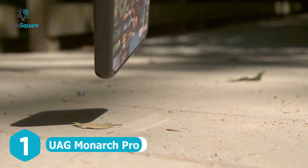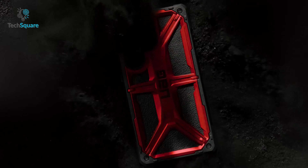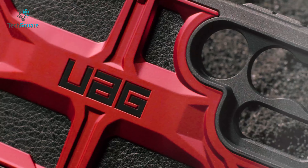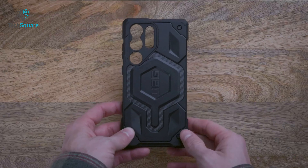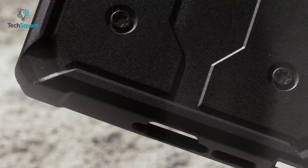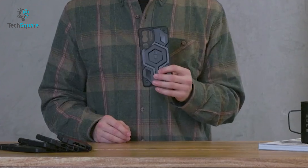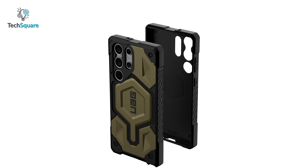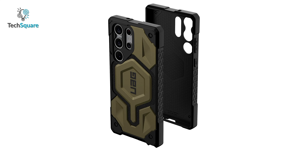Are you looking for a case that can withstand anything life throws its way? Meet the UAG Monarch Pro, the ultimate all-terrain protector. With its premium materials and five-layer design, this case is built to last. A shock-resistant core forms the foundation of the Monarch Pro, ensuring that your device is safe from even the most unexpected drops. Then, the signature armor frame adds a touch of style while also providing unbeatable toughness.